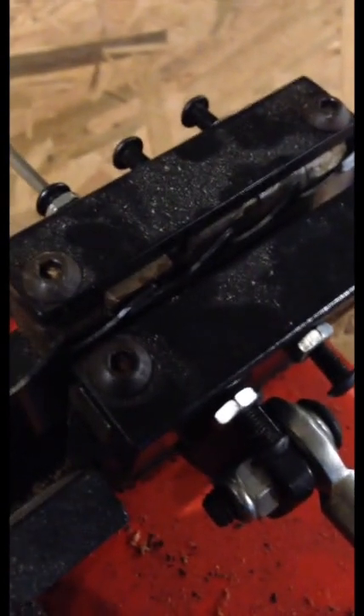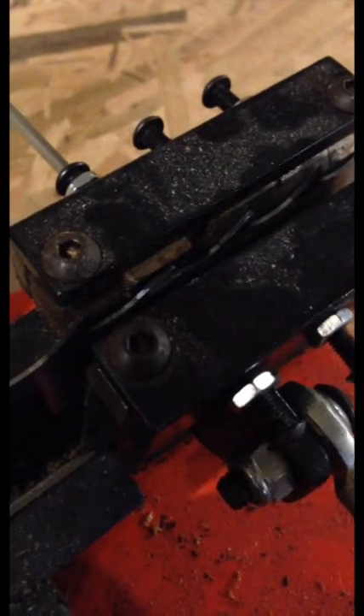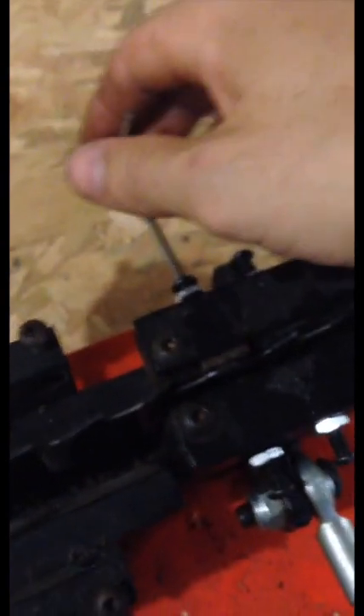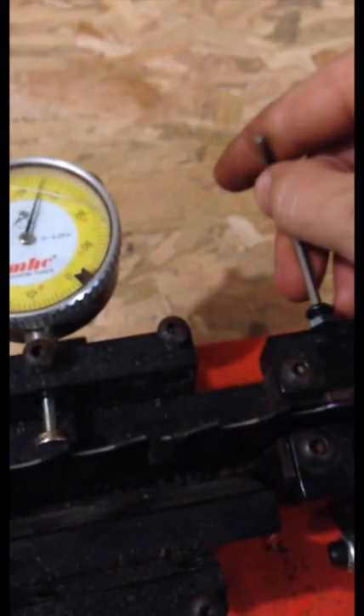There it goes — you can see it's touching that blade now. On this one I'm going to give it just a little extra tweak, because we want it to actually bend that blade when it touches it. So that one's going to be right there.